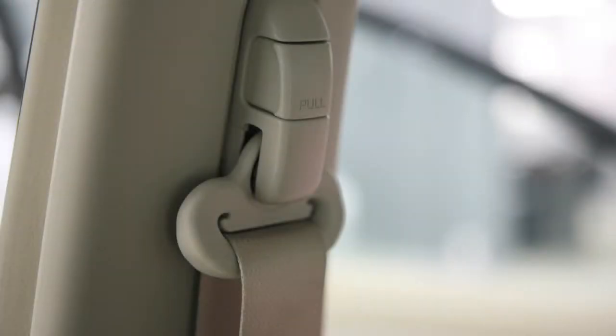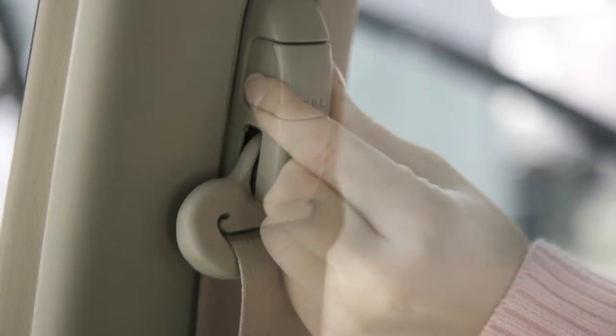Seat belt adjustment. Your front seat belts can be adjusted to accommodate passengers of different heights for proper fit.